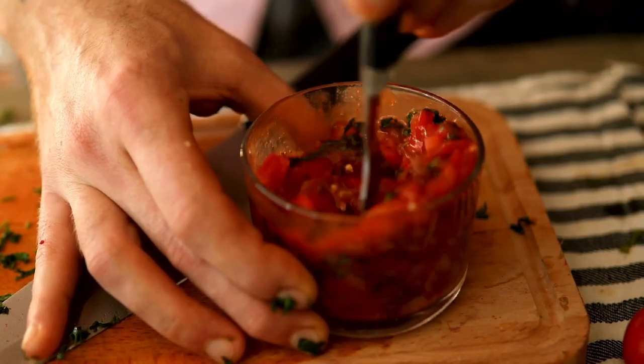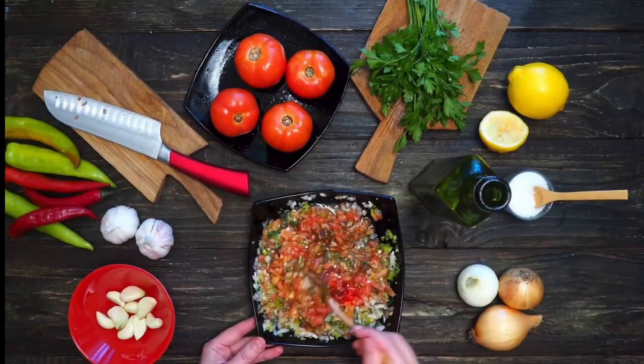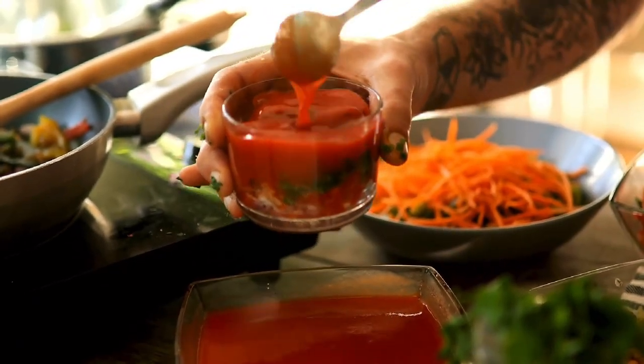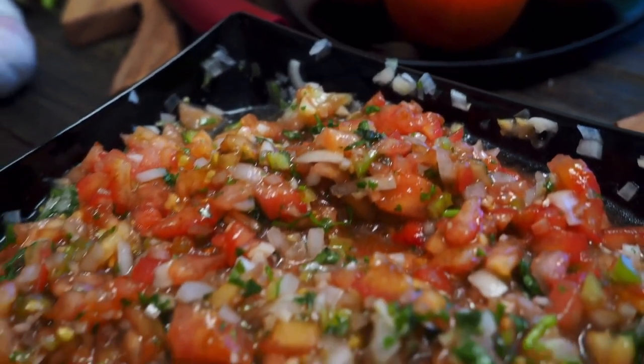To grow your own salsa and save $195 a year using it once a week, you would use my recipe — nine pints per round — and repeat it six times. For one recipe you need approximately 18 to 20 pounds of tomatoes, which sounds intimidating but is actually only two to three plants. Using Roma or beefsteak, that means you'd need to plant 18 plants total for an entire year's worth of salsa.